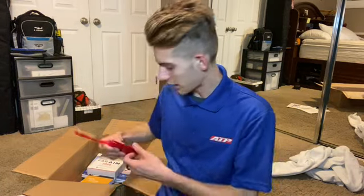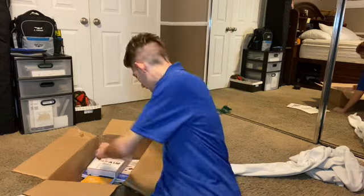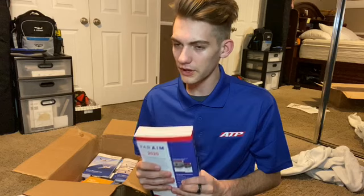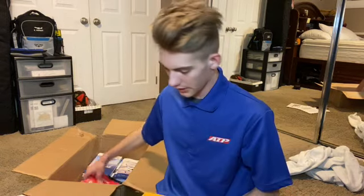Next we have two backpack tags. After that, we have a ton of books. So I have a FAR/AIM book right here, which is pretty much the rules and regulations of flying — which kind of sucks because I just bought one about two weeks ago, so now I have two.